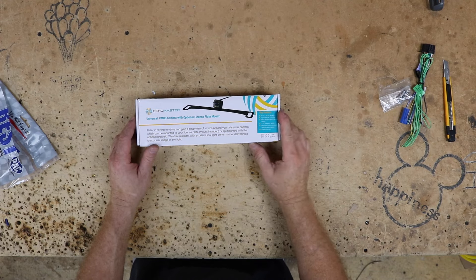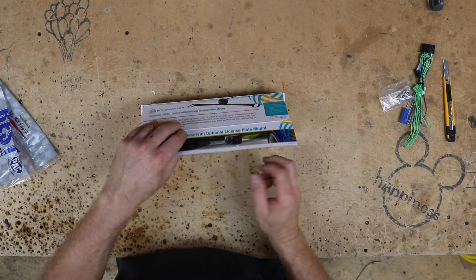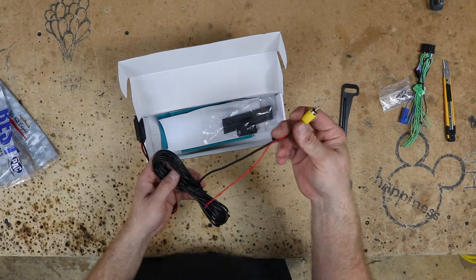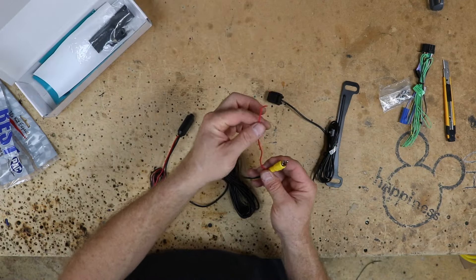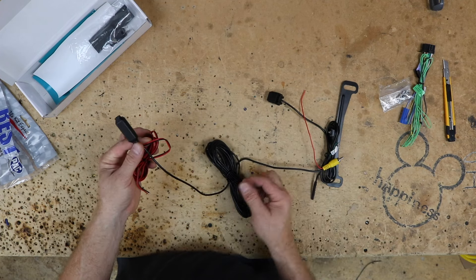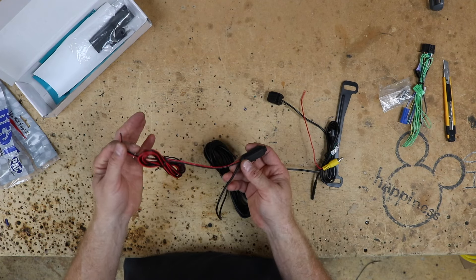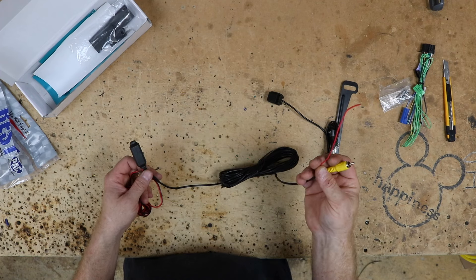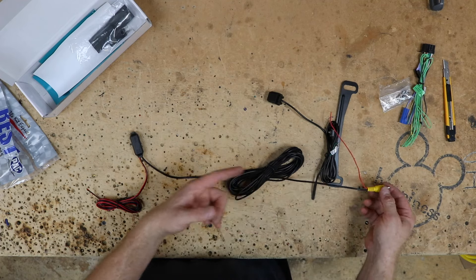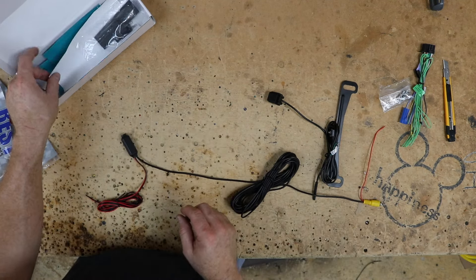For this we have the Echomaster CAM-LP1N, and we picked this one for a very specific reason — it has a very common wiring harness. It has an RCA on one end with a red wire, and on the other end it has a plug that connects to the camera, power and ground, and an output to the front. There are variations of this, but at the end of the day you're looking at a power and ground at one end and something that goes up front with a pigtail on the other.